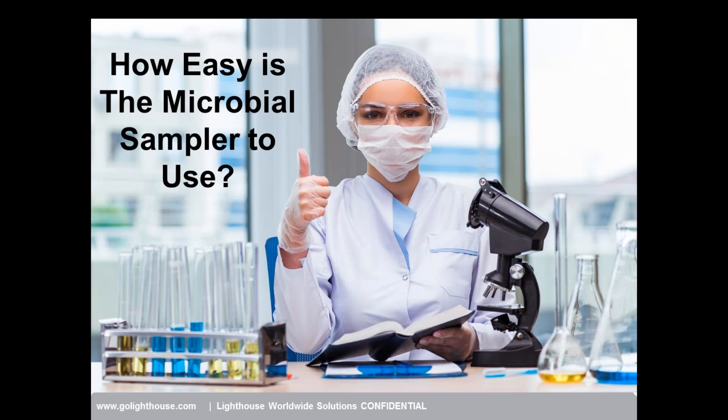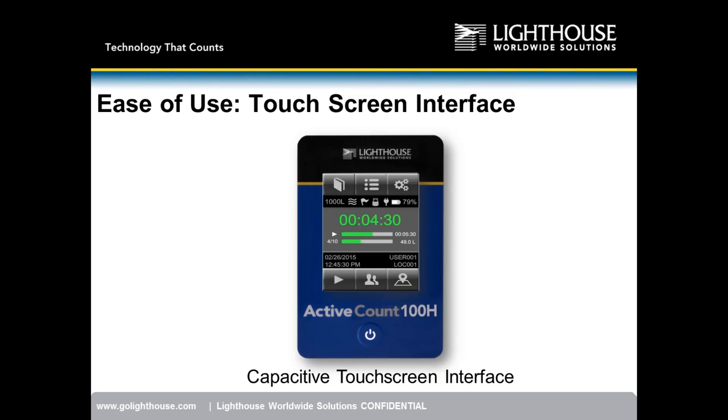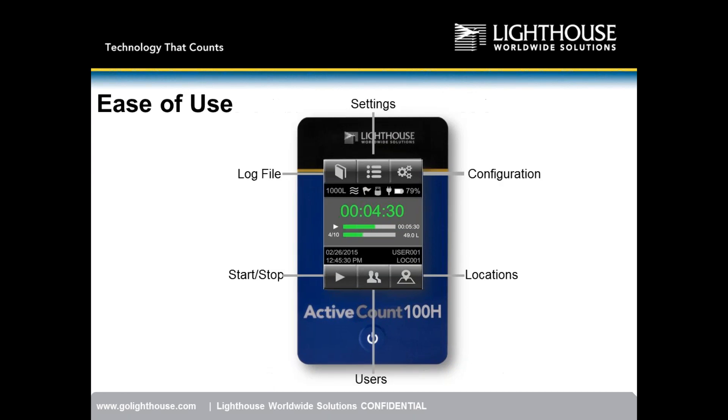One major differentiation factor over the main competitors — MBV MAS 100 NT, ECO, and the SAS unit — is our touchscreen interface, which allows users to more easily and quickly program the instrument. On the home screen you have your settings menu, configuration menu, log file, start/stop function, locations, and users.